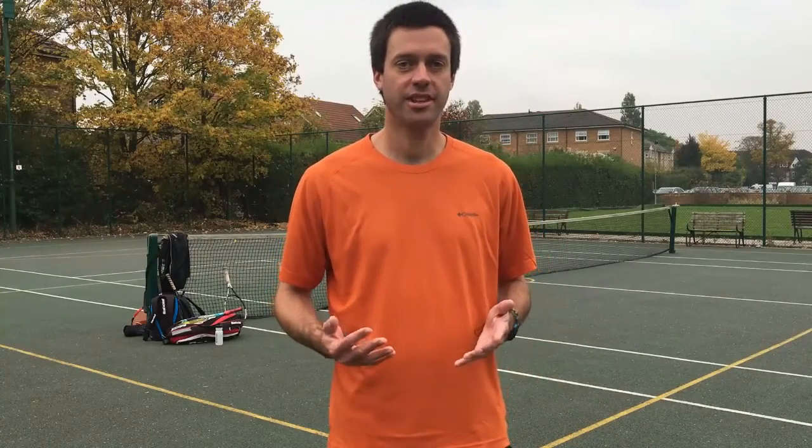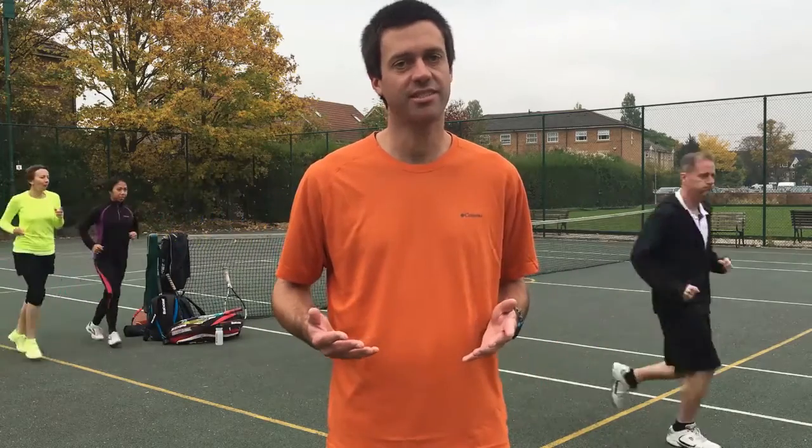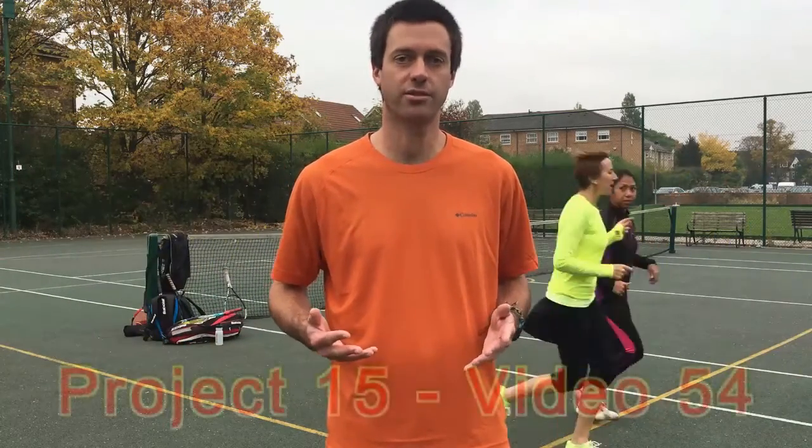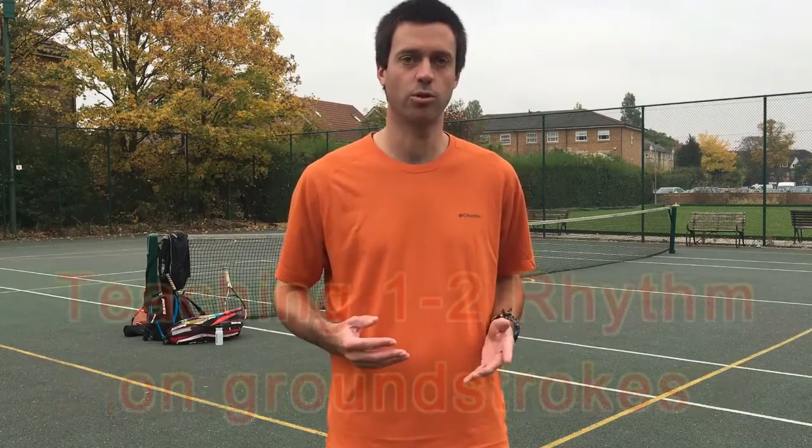I'm often asked how do you teach 1-2 rhythm? Today I'm going to show you a basic starter lesson for ground stroke 1-2 rhythm with a small group of adults who haven't been taught it before.